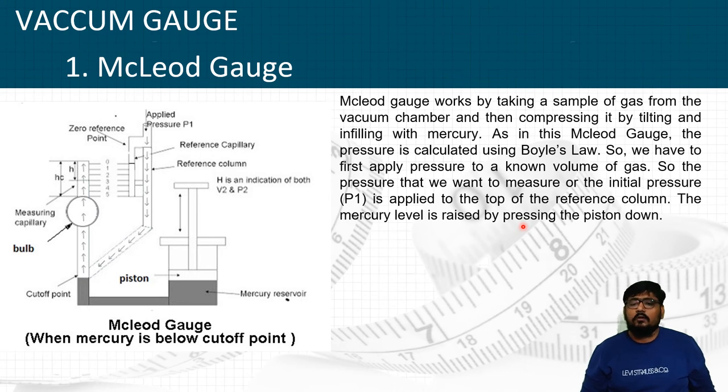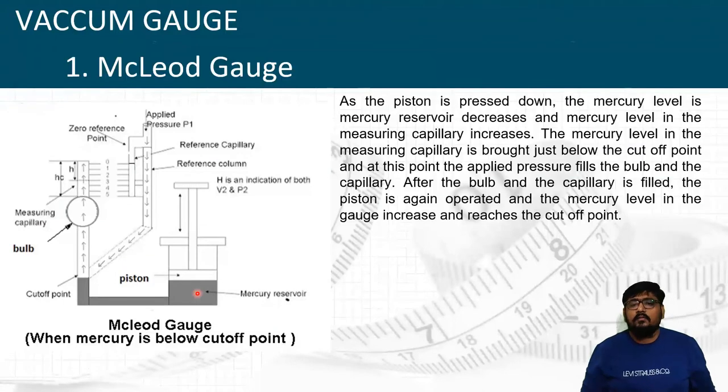We first apply the initial pressure P1 to the top of the reference column. The mercury level is raised by pressing the piston down, which decreases mercury in the reservoir and increases it in the measuring capillary. The mercury level in the measuring capillary is brought just below the cutoff point, at which point the applied pressure fills the bulb and the capillary.